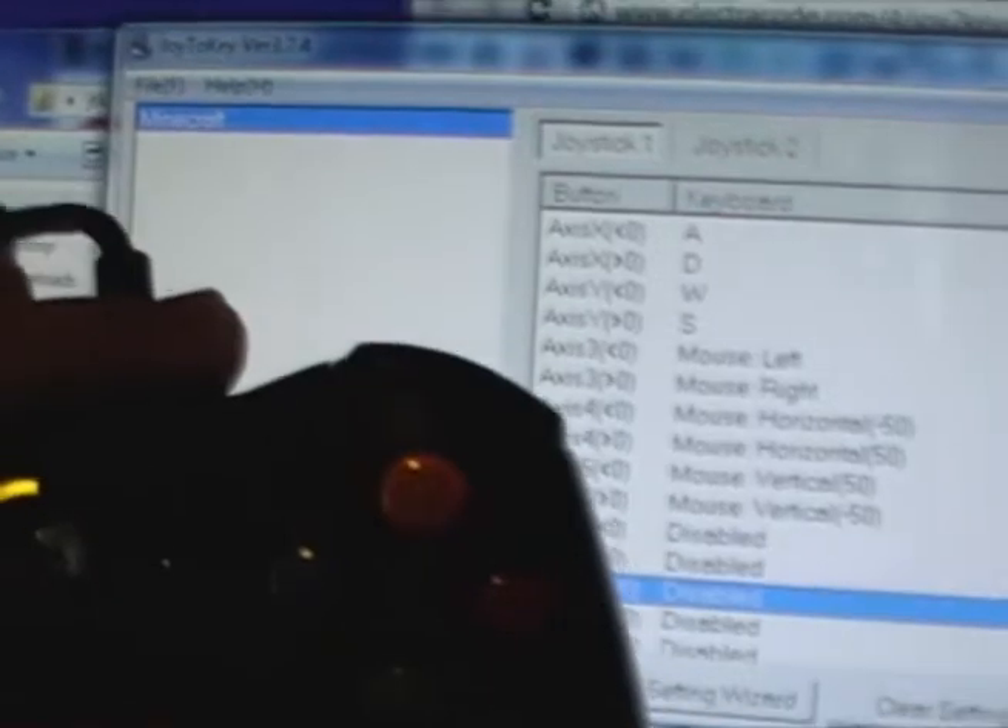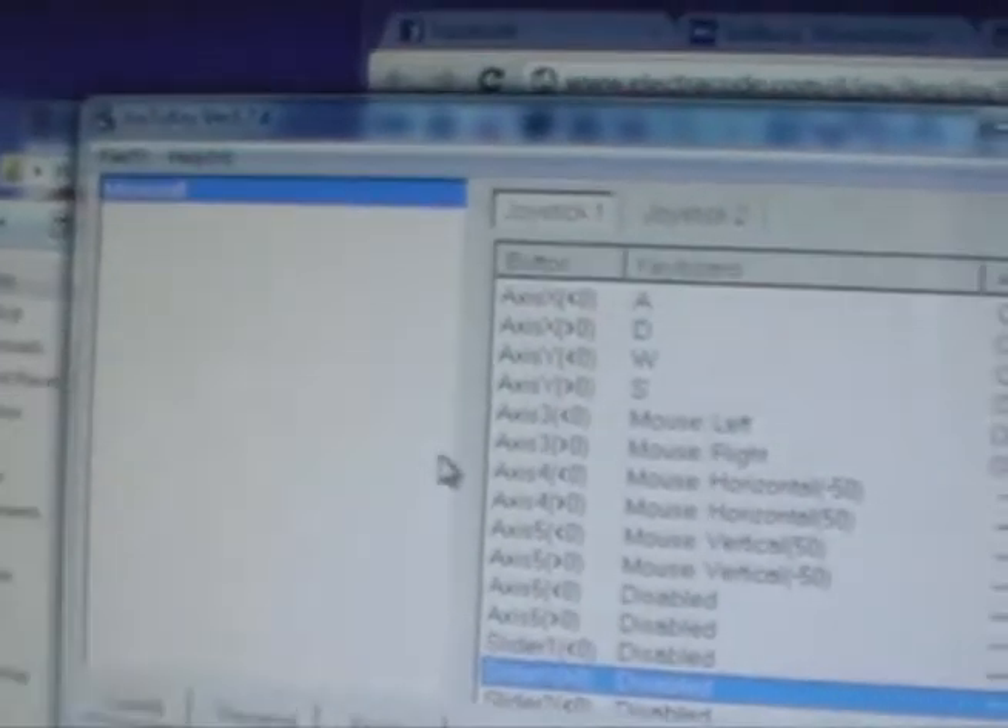These are all the controls that you can change. You can make your own controls with File > Create New Configuration. All this does is tell your controller it's now a mouse and keyboard. When you move your right stick, it's going to move the mouse. When you push the A button, it's going to right click. When you move the left stick, it's going to type keys such as W, A, S, and D for Minecraft.